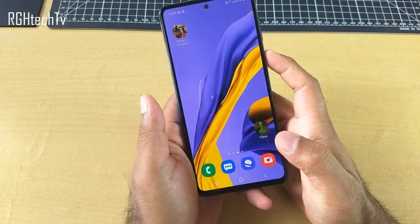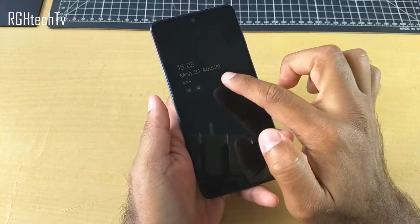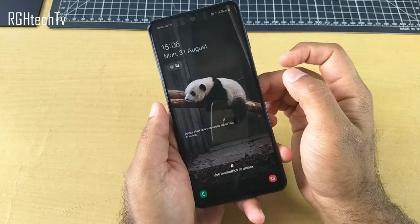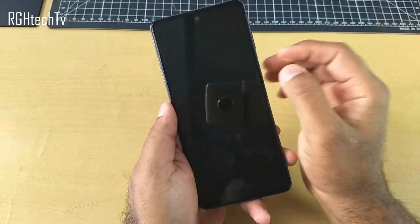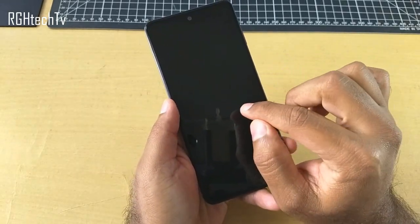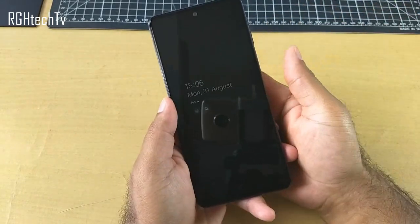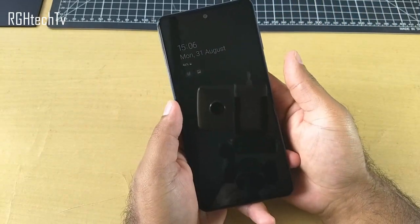Next up, this phone also has Always On Display — you can get some relevant information on the lock screen. Once you tap the screen, you can get information about time, date, battery percentage, and information about your music, on the lock screen as well. This Always On Display works pretty well with AMOLED displays because only the active pixels are lit, so not a lot of battery is consumed. This phone has an AMOLED display, so Always On Display is definitely helpful.